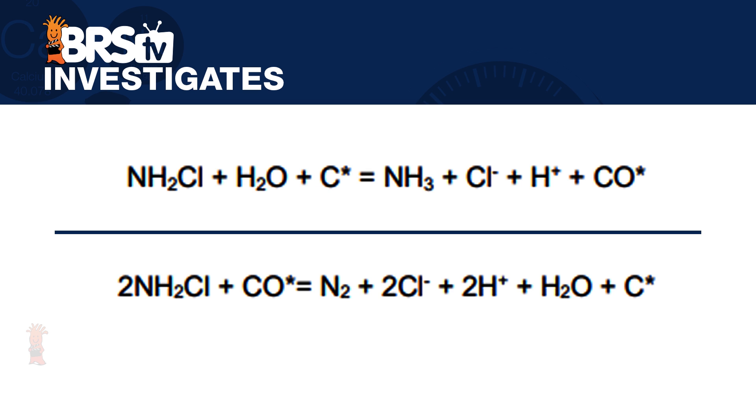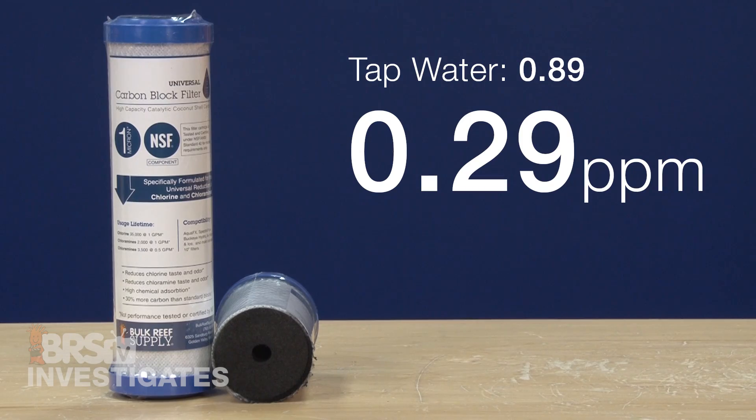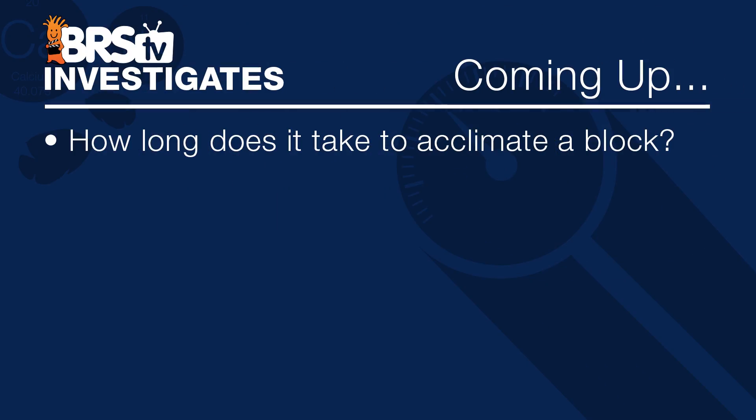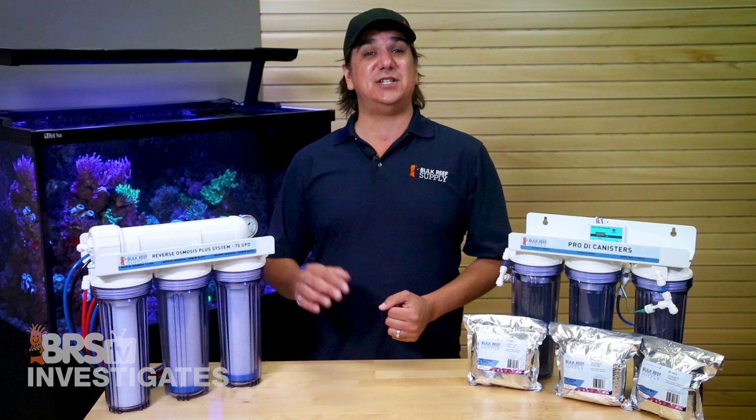Looking at the two possible reactions the WQA shares — one that consumes one chloramine and produces ammonia, and another that consumes two chloramines and produces nitrogen gas — the ratio matches here: one-third (0.29 ppm) of ammonia remaining, the other two-thirds presumably removed as nitrogen gas. This could use additional exploration regarding how long it takes to acclimate a block and whether anything can promote that process faster — which is what episode two of this series will cover.